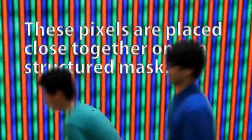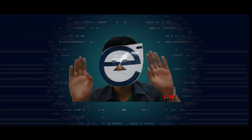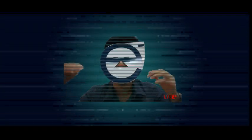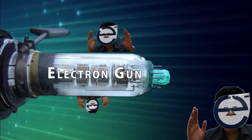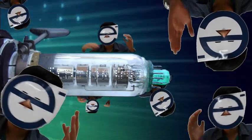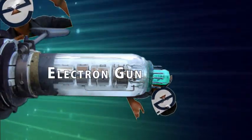Ang mga pixel na ito ay tabi-tabing inilalagay sa isang structured mask sa kabuuan ng screen. Ang Electron Gun ay isang device na naglalabas ng Electron Beam. Kapag tumama ang Electron sa Phosphor, umiilaw ito.